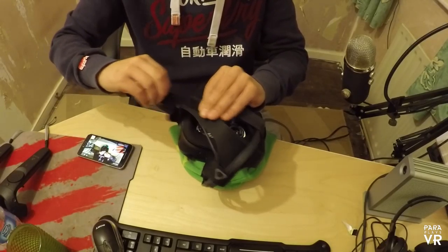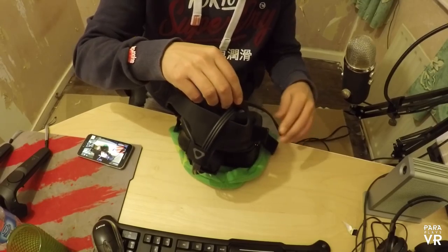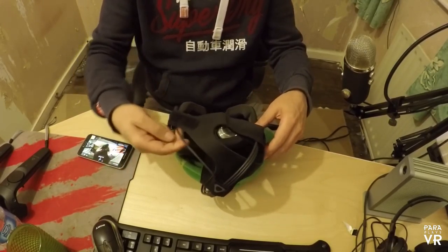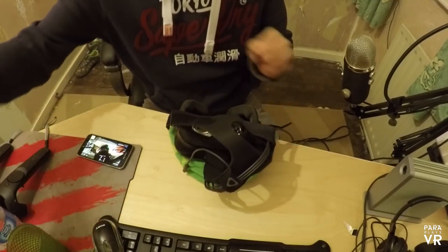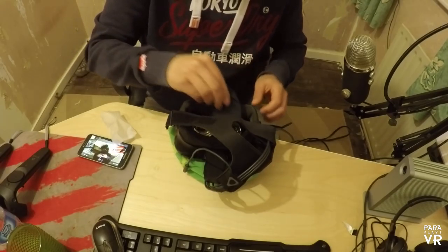Hello and welcome to a really quick video from Paraplayers VR. In this video I'm going to show you how I put on the Vive. I've noticed a lot of people saying you need to wear it high, you need to wear it low, but this is the routine that I've gone through and experienced and found the way that's best for me every time I use the Vive, having it for over a month now.